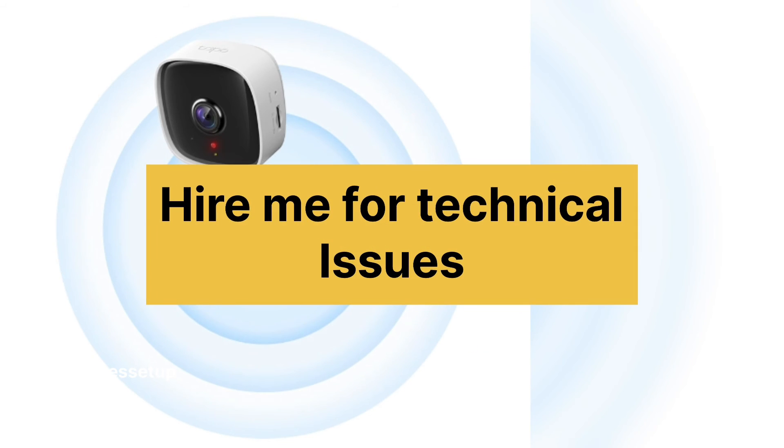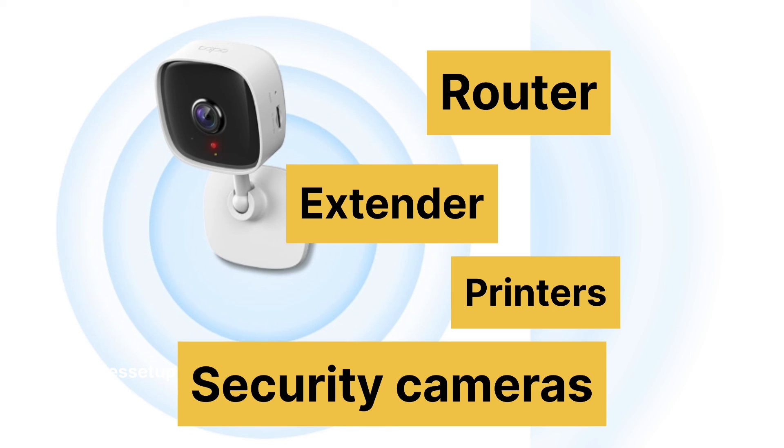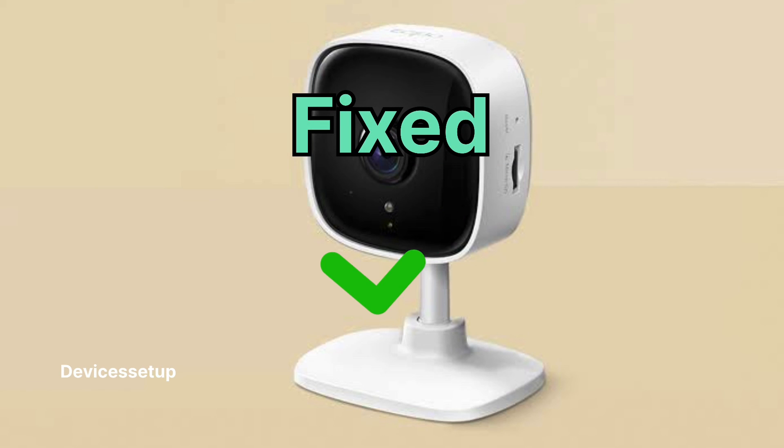You can also hire me for any technical issues related to your routers, extenders, printers, security cameras, or any other Wi-Fi devices. Simply email me your issue at fixallissues07@gmail.com and I'll fix it for you at nominal charges.